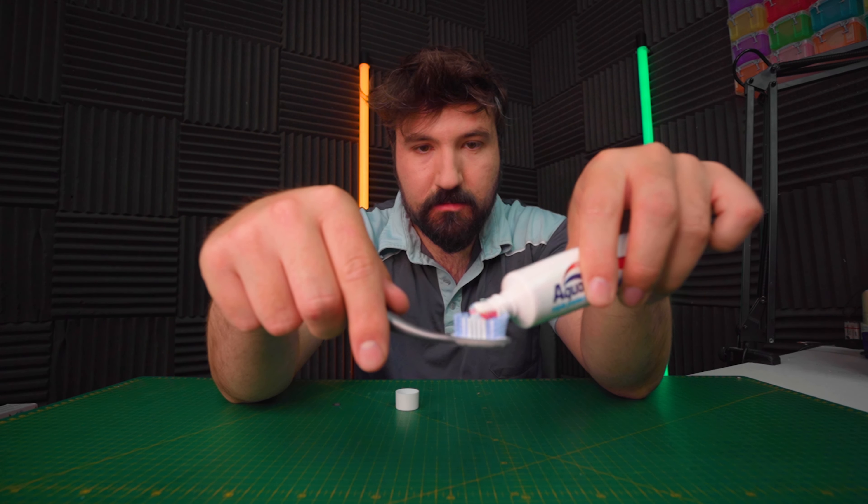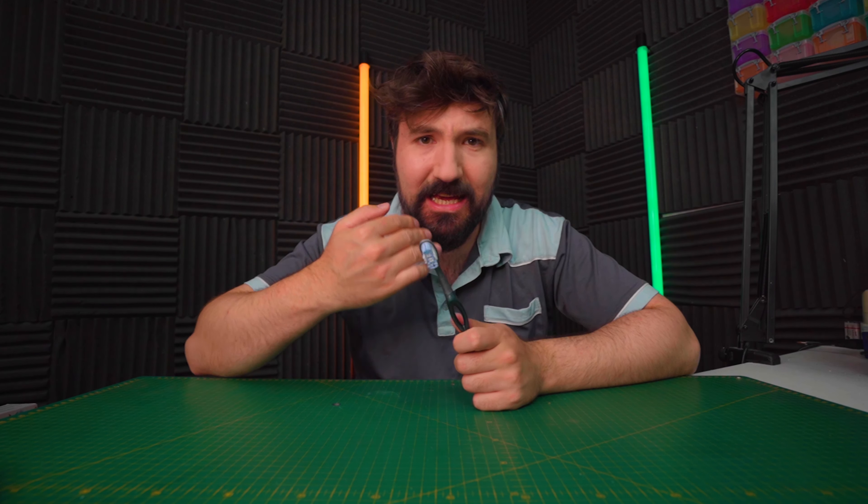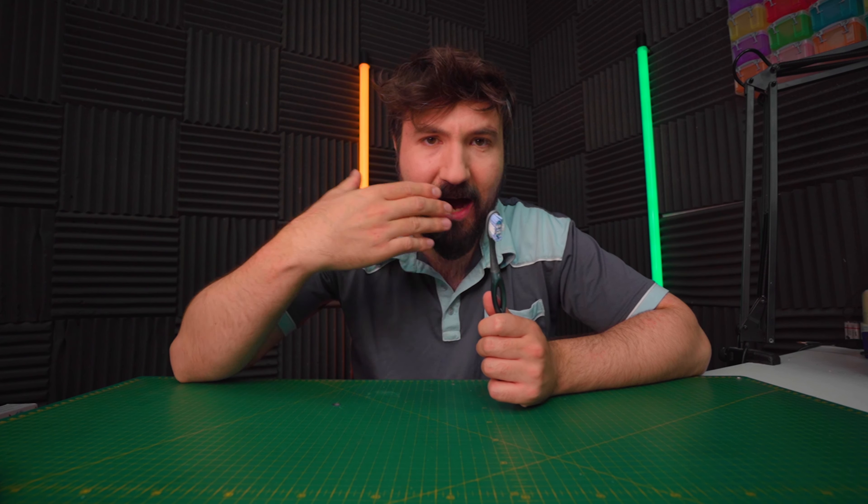Loading up the expensive toothbrush and brushing now. That's really interesting — it's a completely different performance. I think because it's got smaller bristles, it manages to get further into the teeth. I do feel like it's slightly improved in terms of the quality of the brush overall — the smell is gone a little bit more than with the cheap one. It's only about a 2 out of 10 now — almost completely gone.